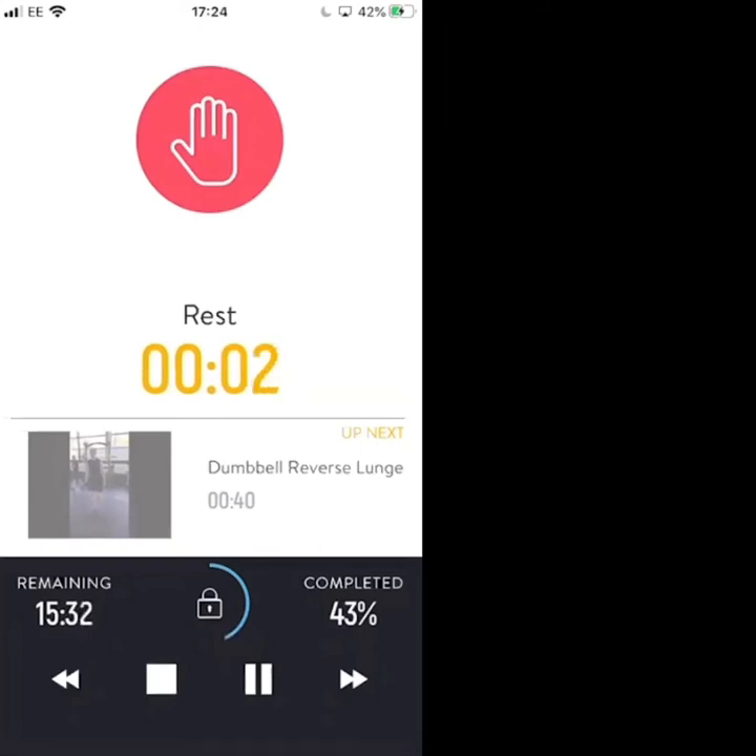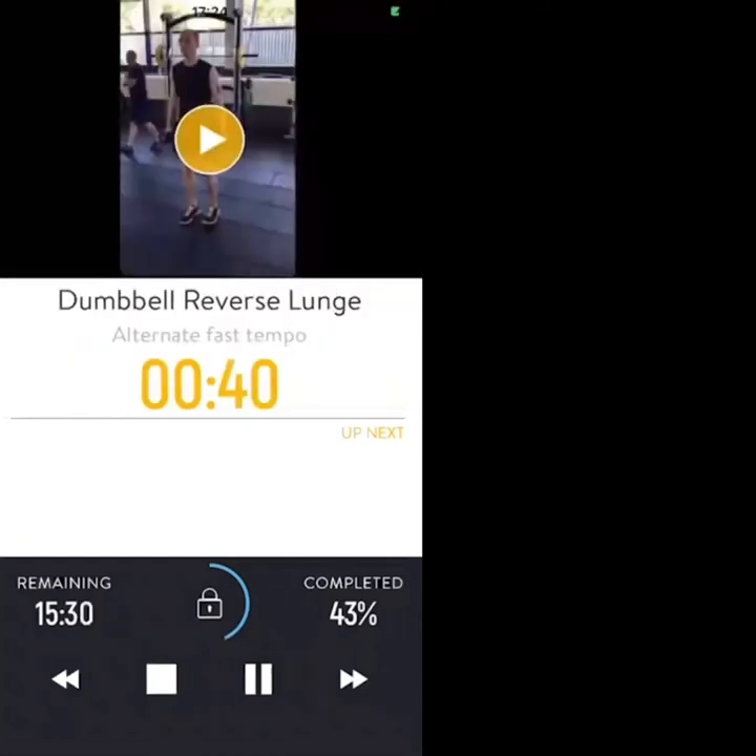Three, two, one — let's go. Dumbbell reverse lunge.